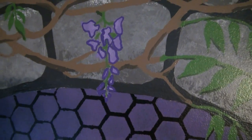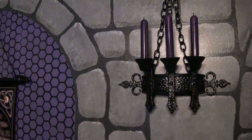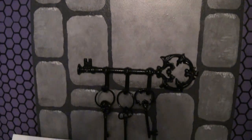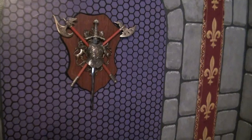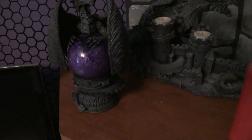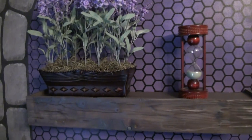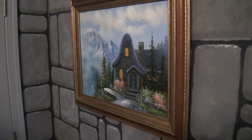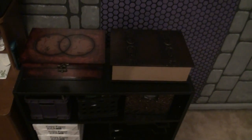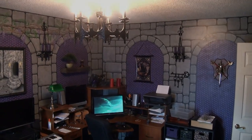Now just add decorations and you're done. I would strongly suggest adding a medieval looking chandelier to the room before doing anything — I got mine off eBay. You can find lots of cool castle-y type stuff on eBay. And there you have it — a castle room for you to chill out in and meditate in.